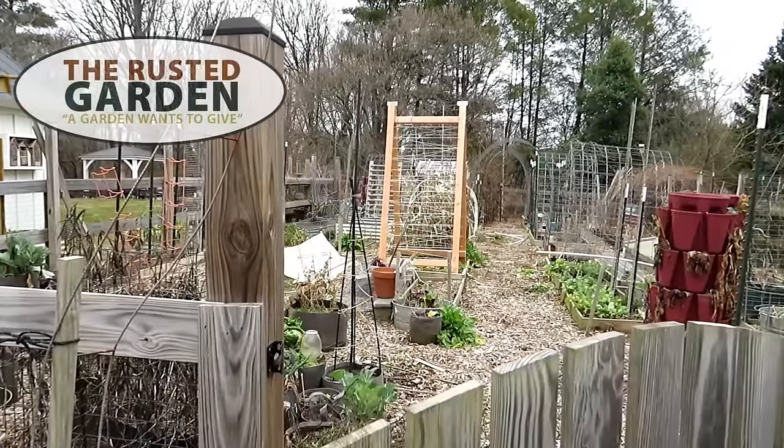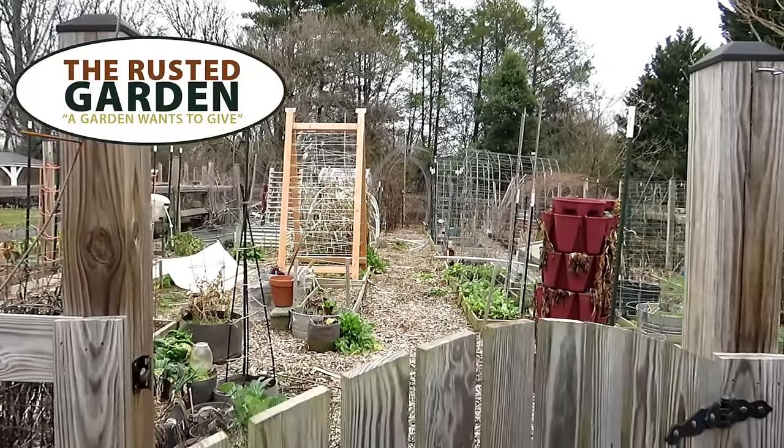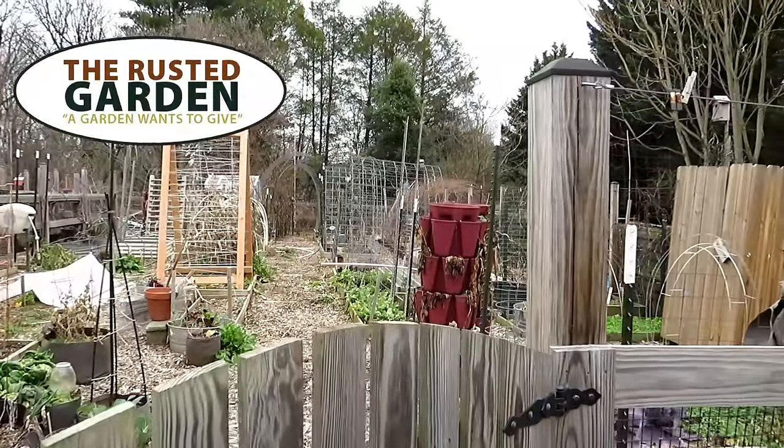Welcome to the Rusted Garden Homestead. In today's episode of Garden Ramblings, it's about February 10th or 11th.